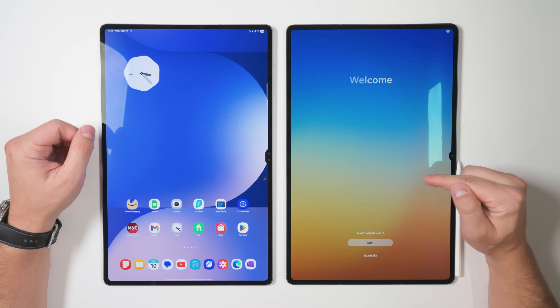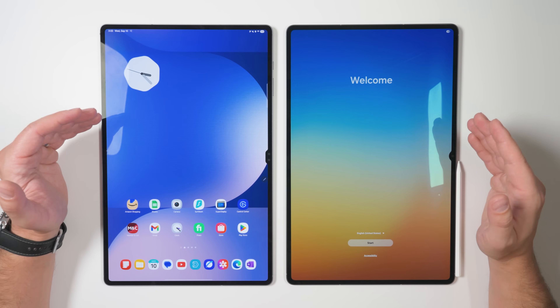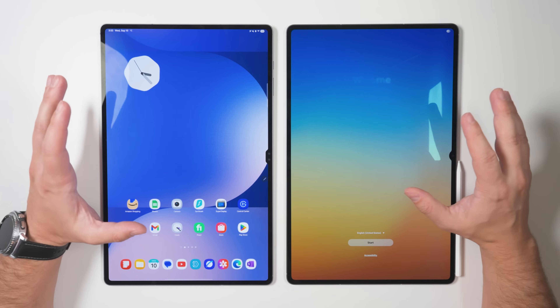What's going on, guys? I just got my Tab S11 Ultra and wanted to make a quick video just to show you guys the fastest way to transfer all your data from a previous tablet to your new tablet. And it's actually pretty simple.